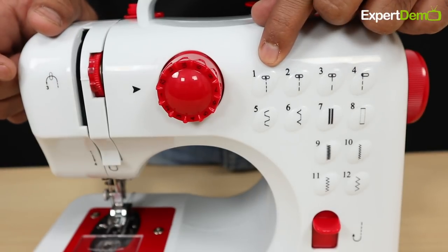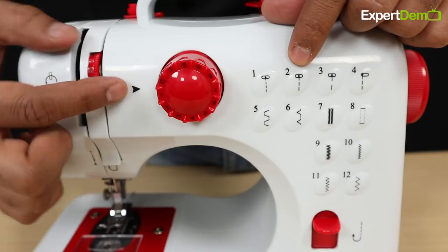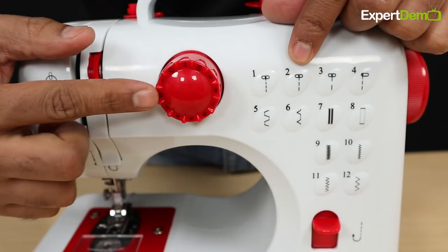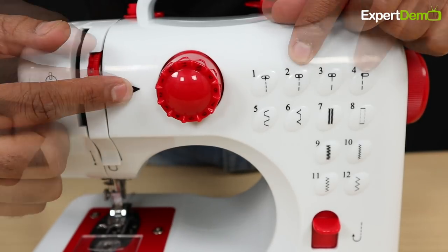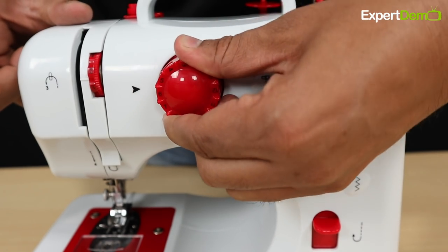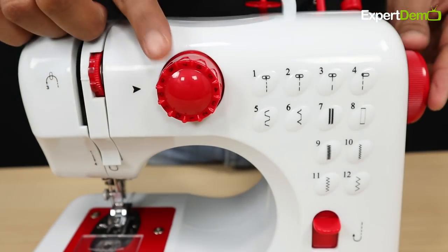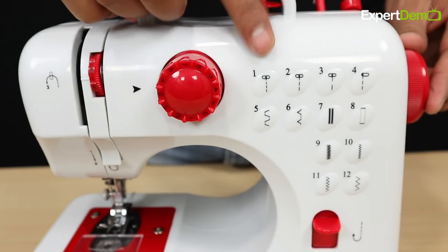For multiple stitching patterns, you will set the selection dial on the arrow for whichever pattern number you want to select. For example, set the arrow to number 7 to select that stitching pattern.